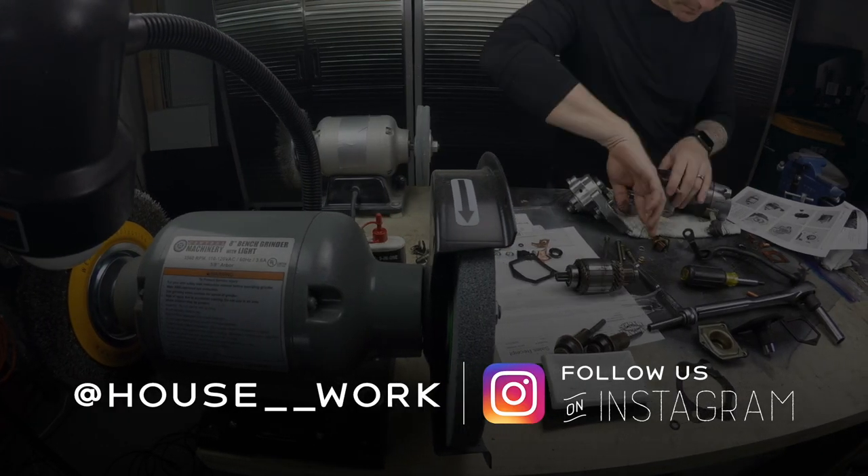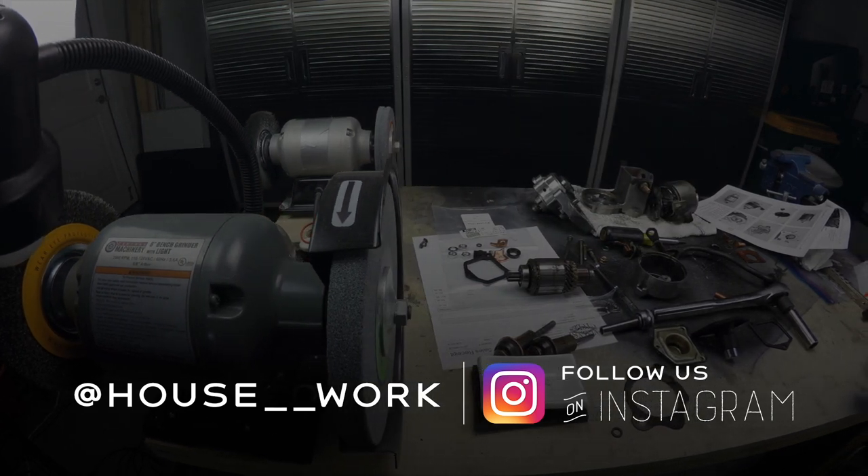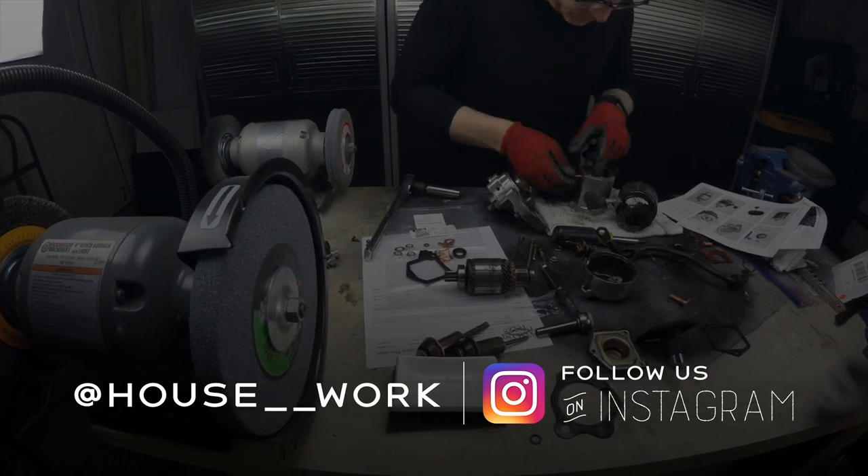Thanks for watching. Check us out on Instagram at house__work — that's two underscores between those words. If you enjoyed this video, please hit that subscribe button and leave us a like.